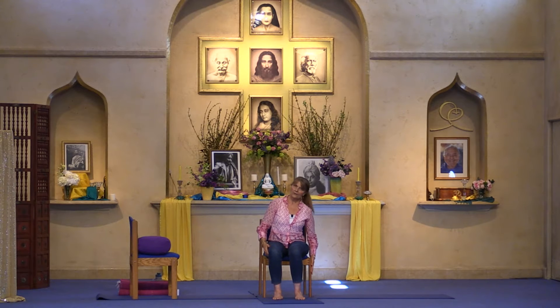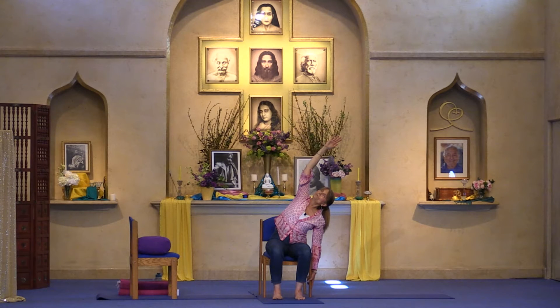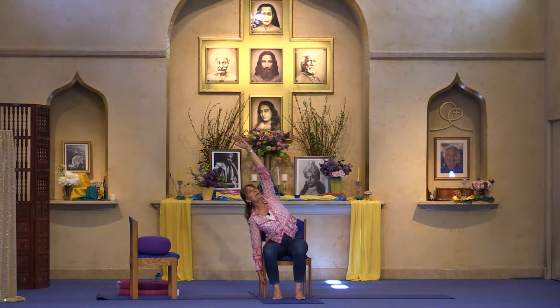Let's practice a side-to-side stretch. Use the right leg of your chair for support, left arm comes up, exhale over, reaching through the fingertips, rotating the head to look up to the sky. Nice stretch along the left side of the body — take some deep full breaths. Inhale up, exhale down, then going to the right side: inhale up, reach, lengthen, exhale over, reaching through the fingertips, rotate the head to look to the sky. With each breath, feel a sense of opening in the body as you stretch and breathe.